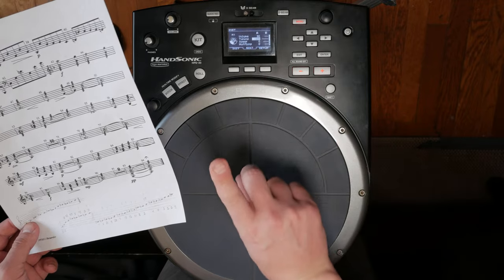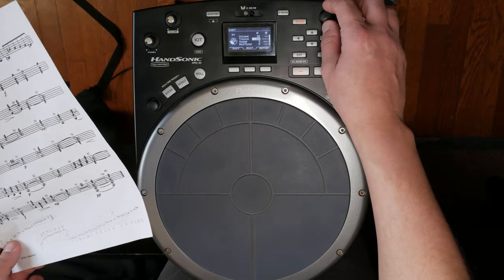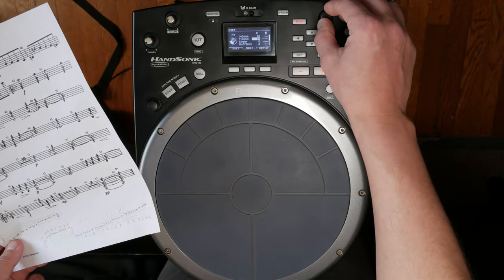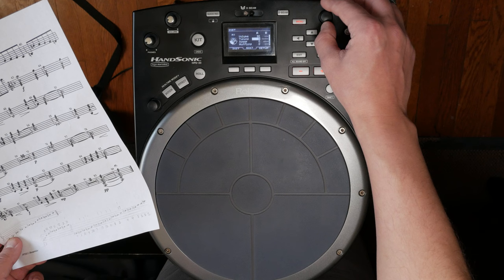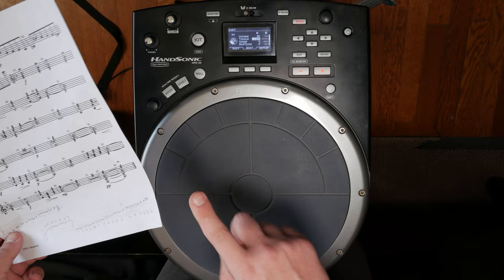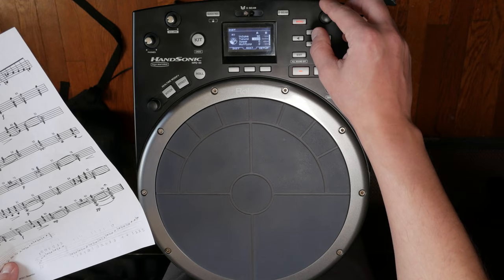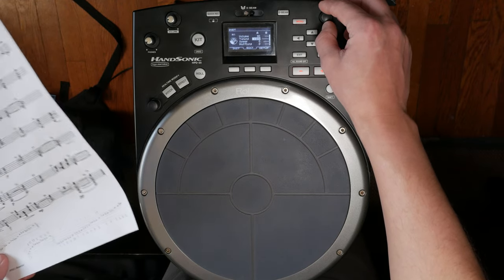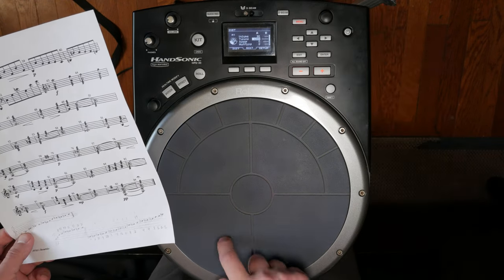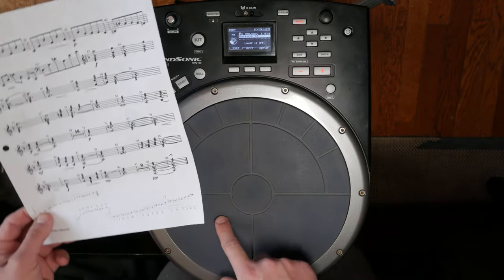So if we're at D and need to move up to F: we add 200 cents to bring it to E — that's up 200. Then we go up one half step from E to F, which is just 100 cents. So we bring it to plus 300 total. This pad is now programmed to the note F.